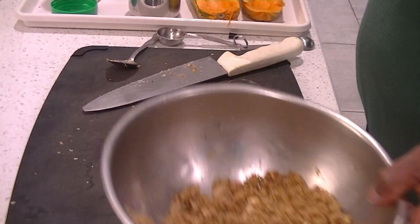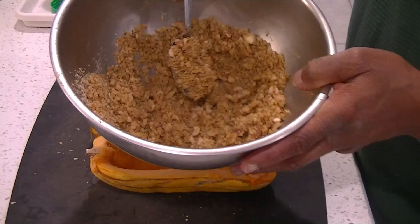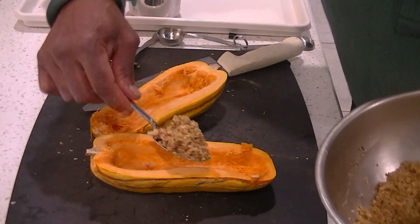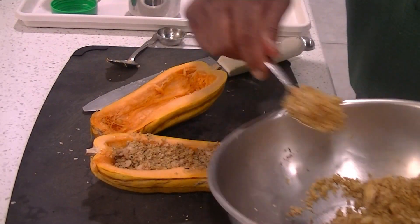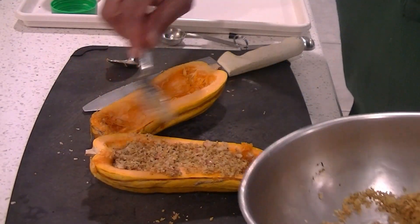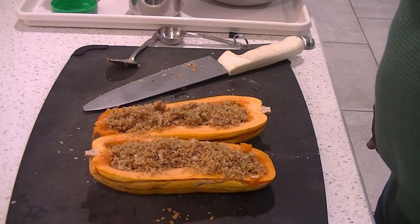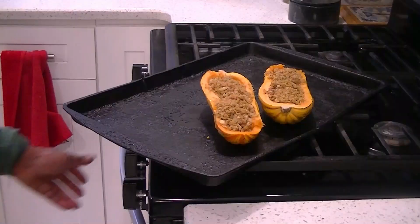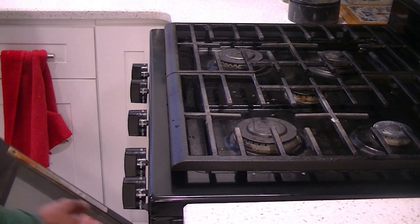This mixture is going to go right inside of our squash. Move that all around, make sure that's really well mixed, then fill it right inside the squash. We have our oven preheated to 375. We're going to put those in the oven and give this about 30 minutes at 375.